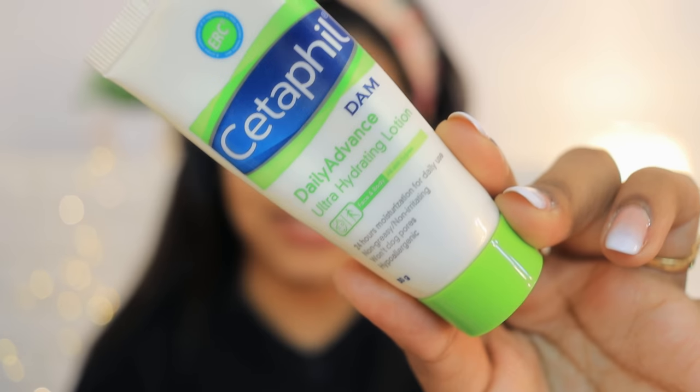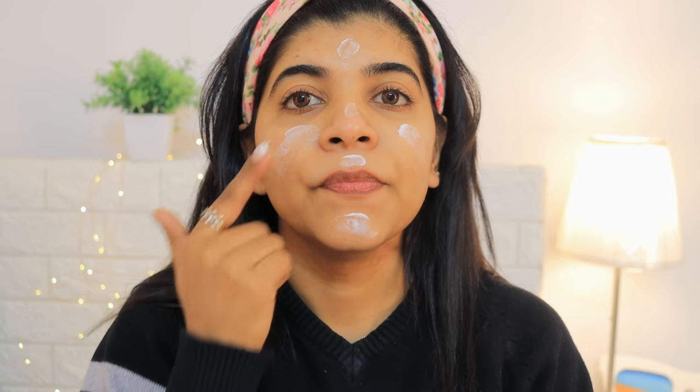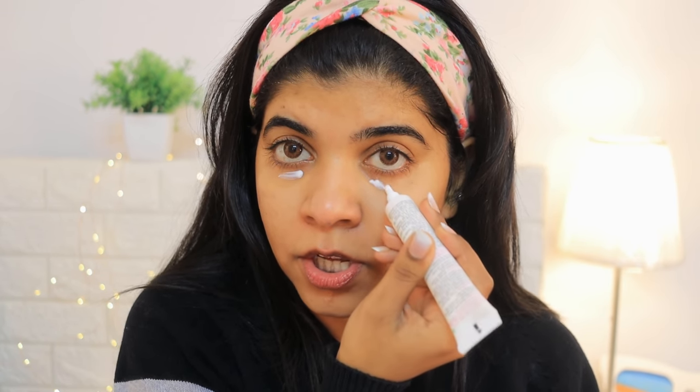The first step is to prep your face, which is very important. If you have a little patience with these steps, the rest of your makeup will be long-lasting. I am using the Cetaphil moisturizer. I am starting with under eyes as well, applying under eye cream so that the area is hydrated and you don't get creases. After using moisturizer, take 2-3 minutes for your skin to settle. Then I am moving to the next step — the prep and prime natural base radiance primer, which has gold particles.